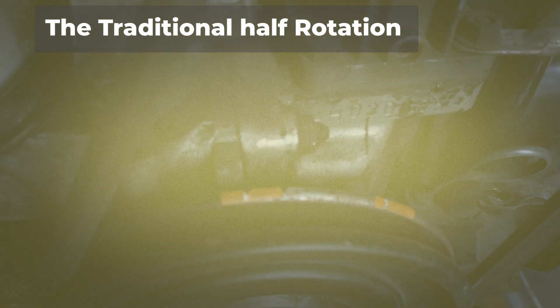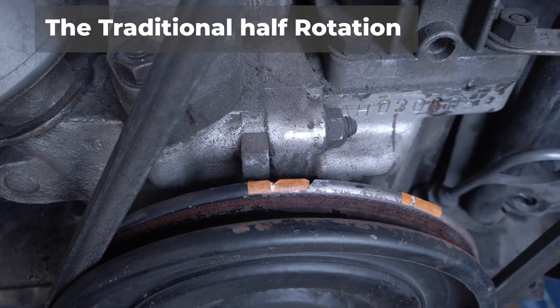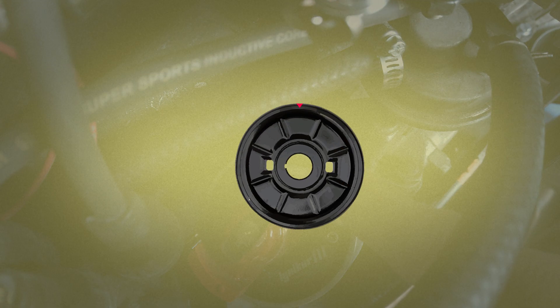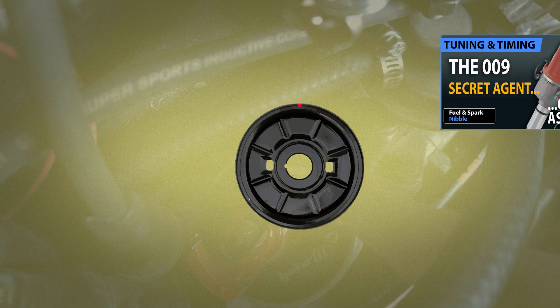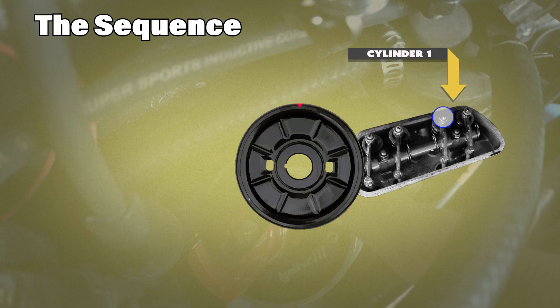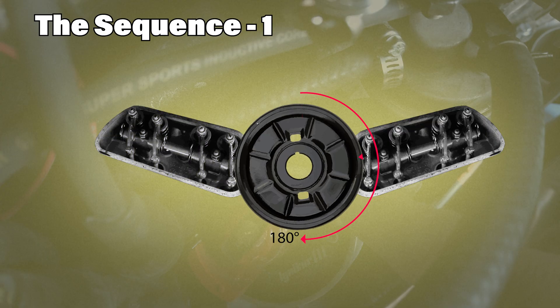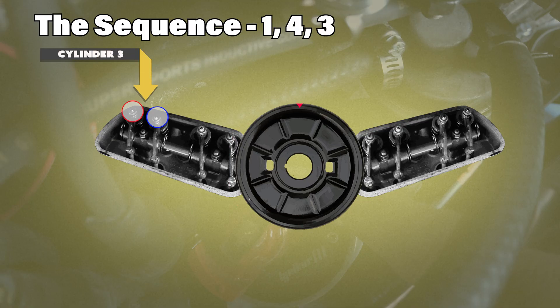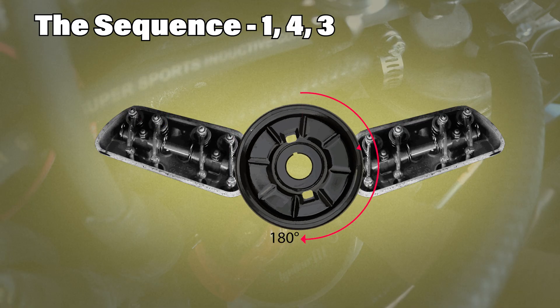The manuals describe it like this: start at cylinder 1, top dead center. Bosch distributors have a notch that shows where number 1 cylinder leads should point, and your pulley should have the notch for top dead center. From here, adjust both the intake and exhaust for number 1. Then rotate the crank pulley 180 degrees clockwise to move to cylinder 4, then 180 again for cylinder 3, and once more for cylinder 2.